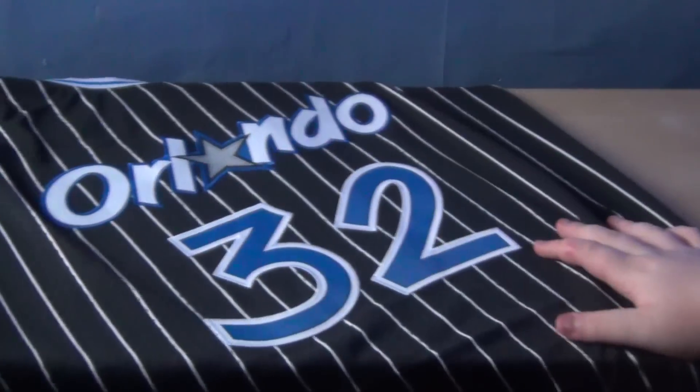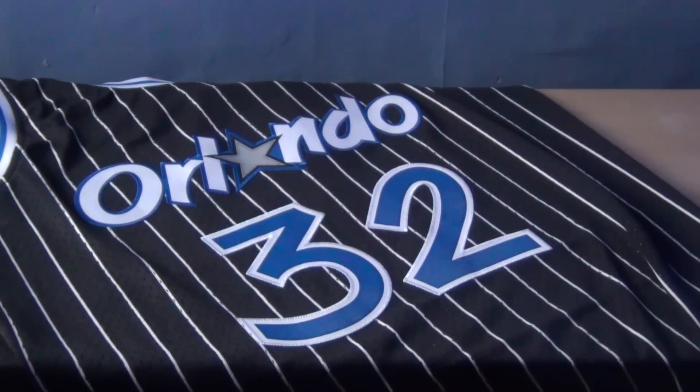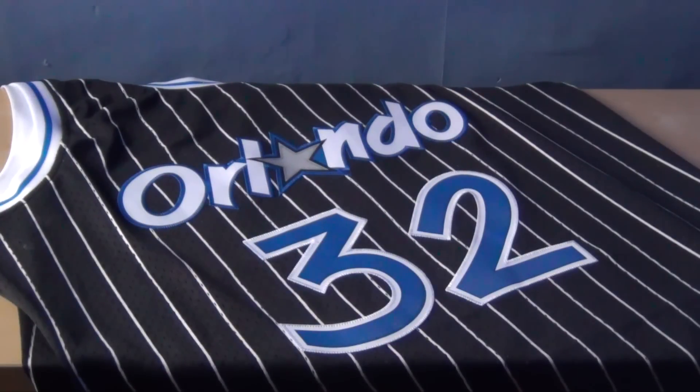Here's a quick look at the front of the jersey — Orlando with a 32. And then you've got O'Neill 32 on the back as well. Really cool colors: black, blue, white. Going to be easy to find shoes to go with it, easy to wear with plain jeans — plain dark blue jeans or even black jeans if you wanted to.